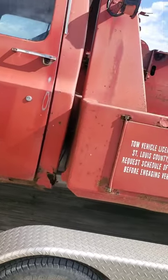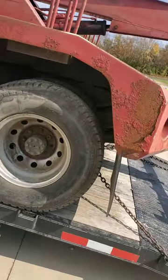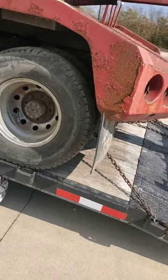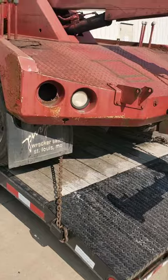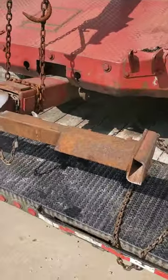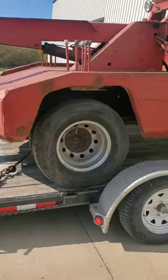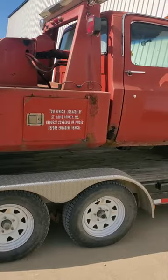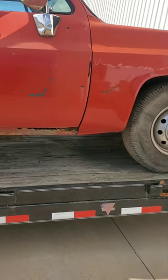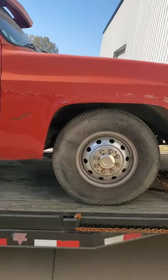It's got some issues — rust here, rust there, all this stuff. Anybody who knows old square bodies knows that's kind of what you deal with. It's got these kind of rare wheels; I've only ever seen these on one other truck, seen many pictures of them. Currently does not run, but the individual I bought it from said that it did run. They tried putting a carburetor on it — said the original carburetor was bad — and they tried putting a Holley on a Rochester intake and couldn't figure out why it wouldn't run.